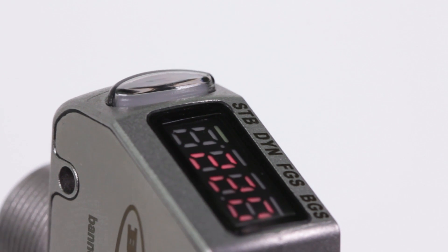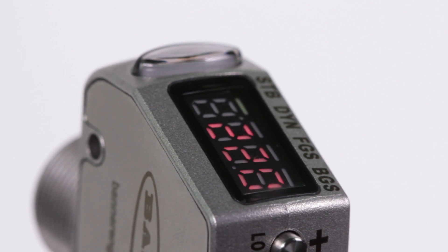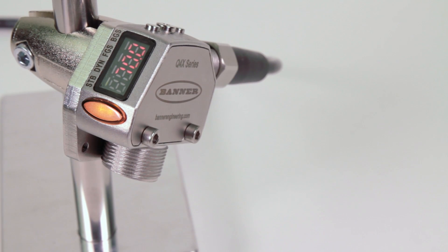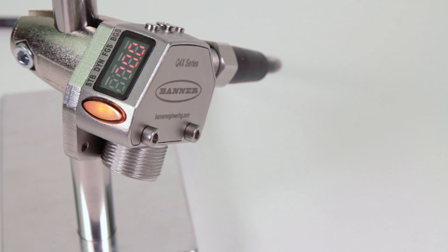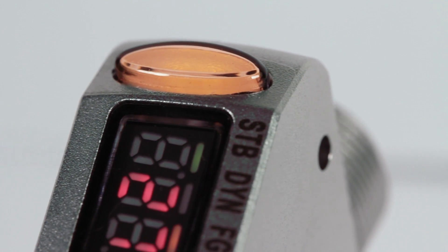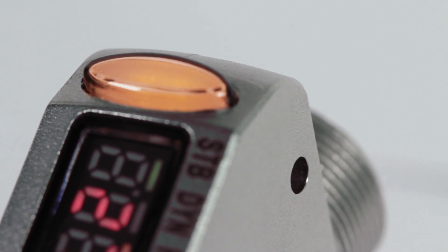The angled 4-digit LCD display is viewable from multiple vantage points and provides clear real-time feedback to the user. While in run mode, the distance from the target to the sensor, shown in millimeters, is viewable on the display. The bright yellow LED output indicator provides high visibility of the sensor operation from 360 degrees.